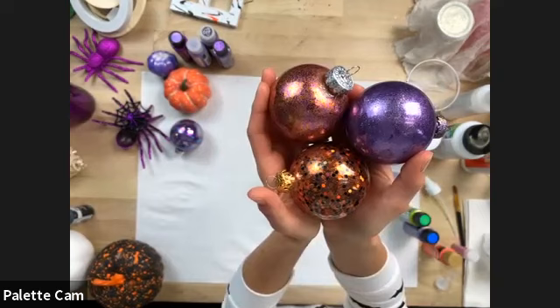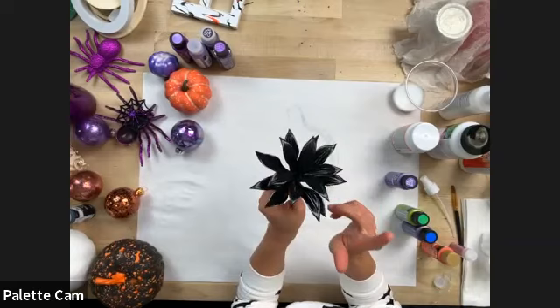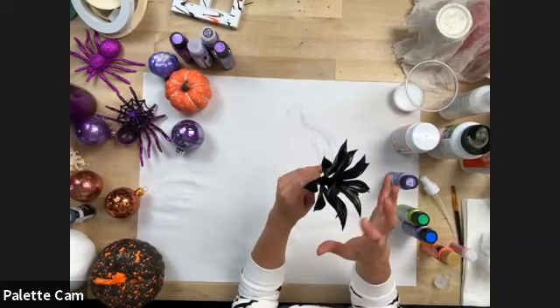We also did some floral — these are actually succulents that we purchased. We painted them black with Folk Art Multi Surface, so this was a green succulent that we painted and then sprayed with Mod Podge Ultra.